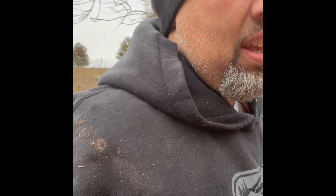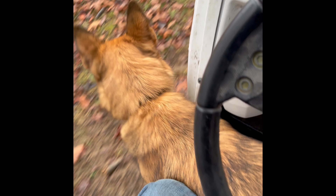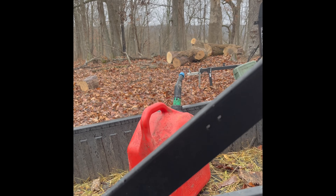Good morning, everybody. I'm going to go get in that firewood off that big hickory we sawed last night and fell. I'm going to make sure I've got my bottle on the Polaris, as we are going to be pulling the wood splitter around there to it.